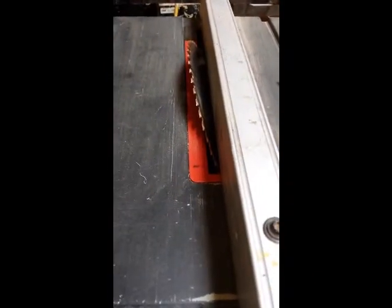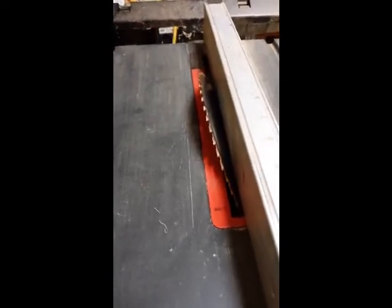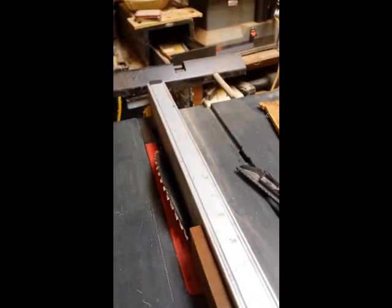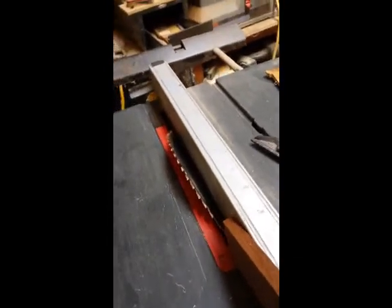I have my table saw blade set at 23 degrees, and I'm going to use that. I'm going to pass the mahogany piece through on both sides — like that and that — to take the edges off. I'll show you how that looks in just a minute.